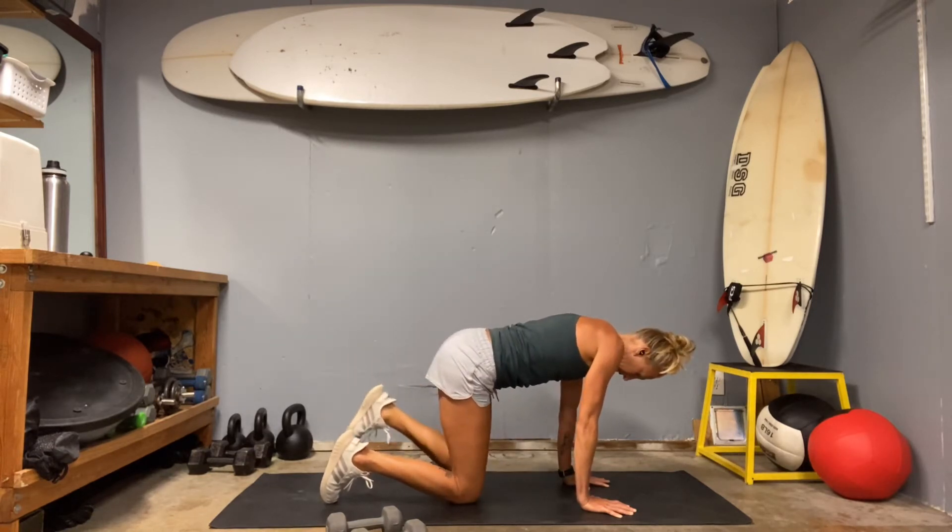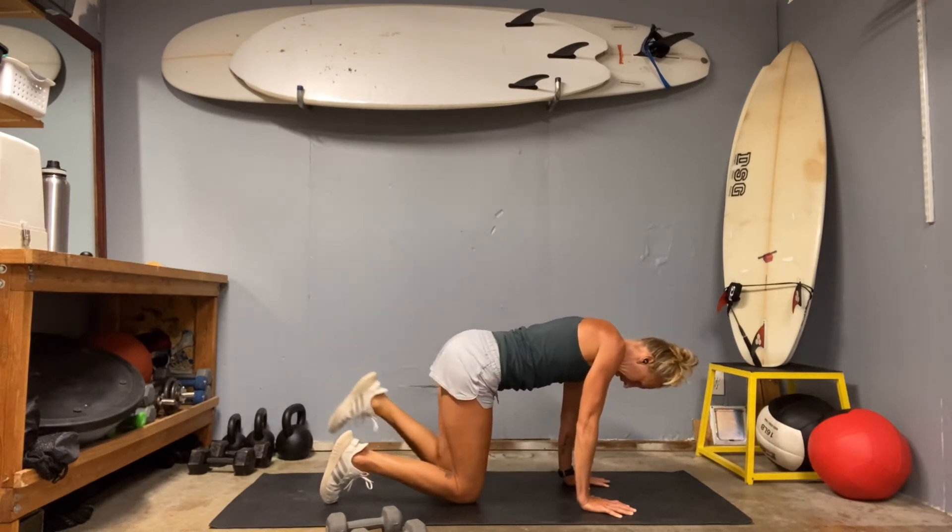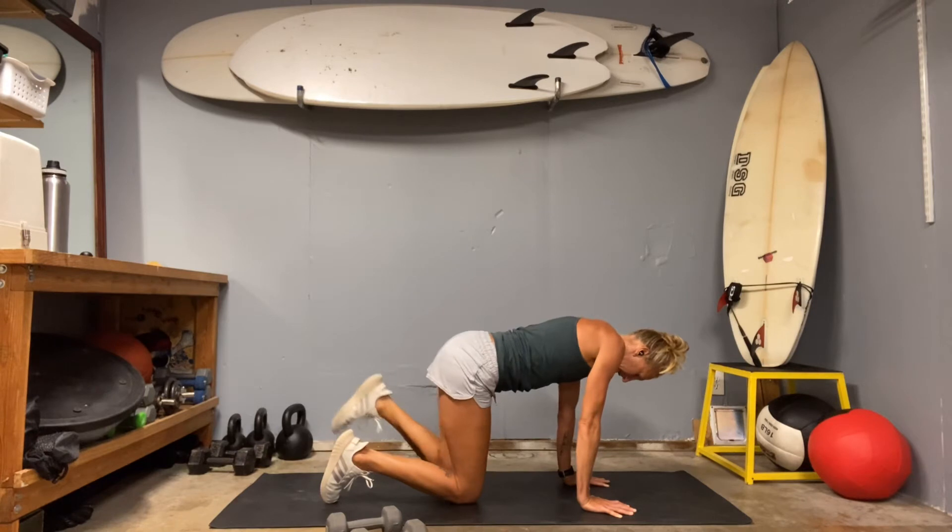Next we have our squat to forward fold, and then the spider lunge.